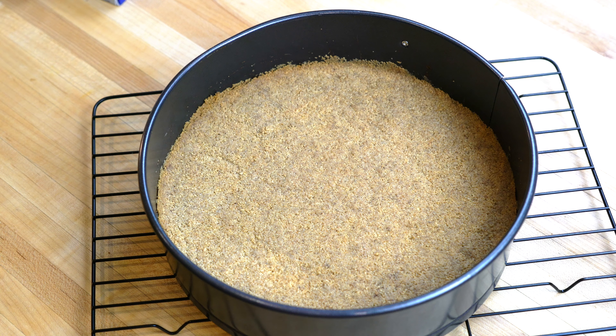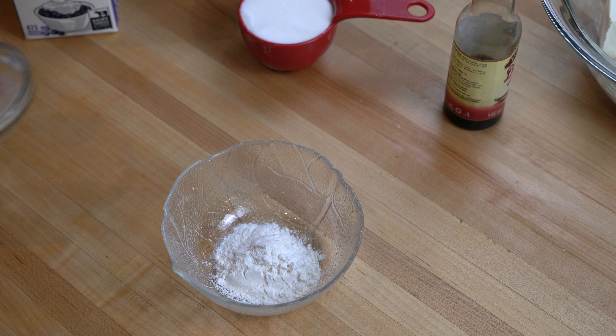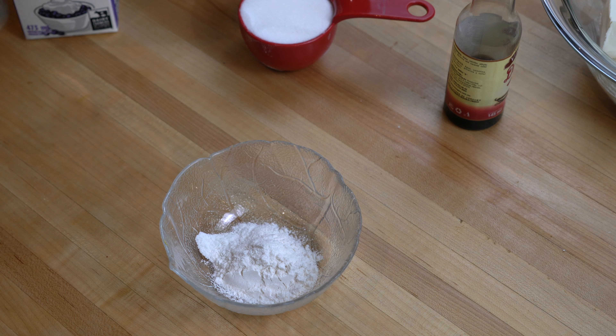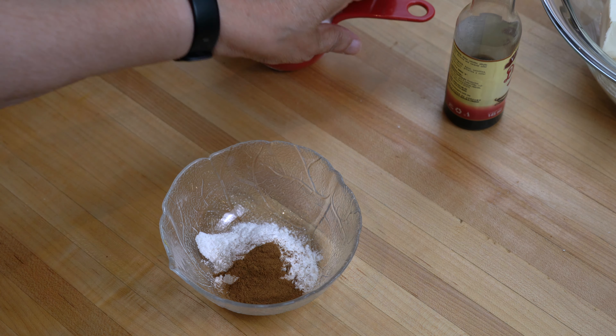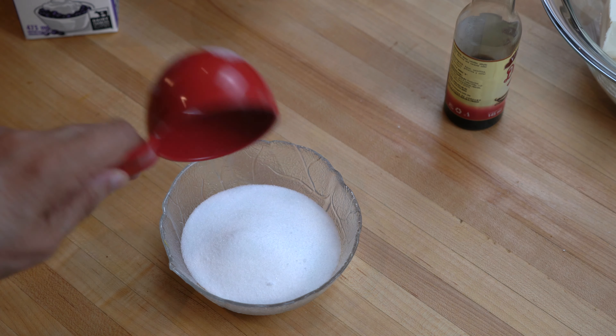After baking the base we have to cool it completely. While the base is cooling we are going to make the main part of the cheesecake. We are going to combine all the dry ingredients — the flour, cinnamon powder, and the sugar — mix all three ingredients and set them aside.